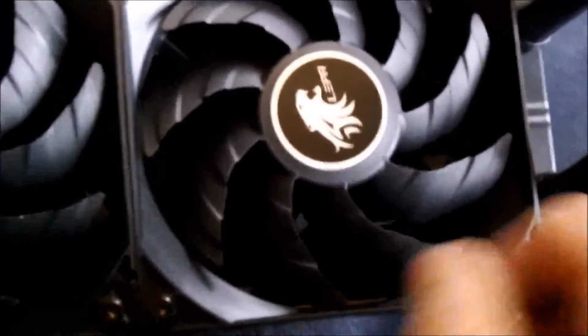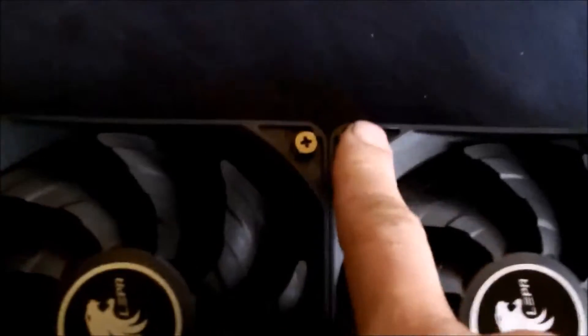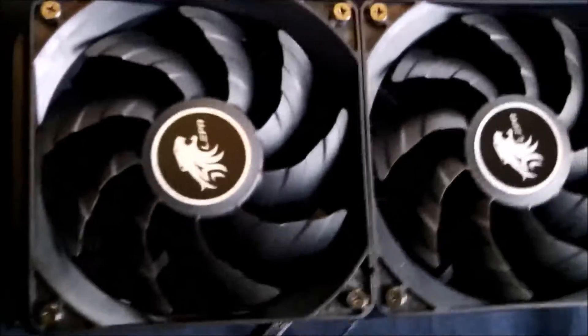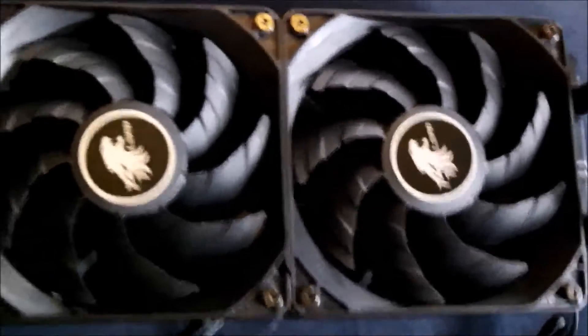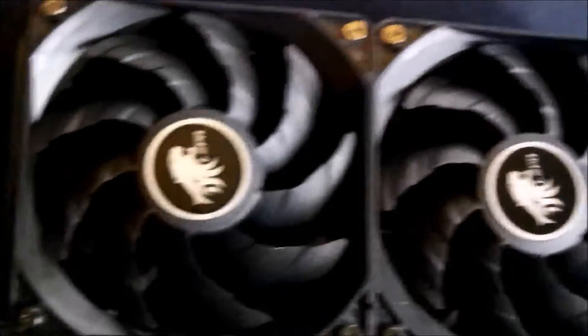Do it in two stages so you make sure you don't torque one side way up while tightening, and then realize another is too tight. I'd do two stages, or three if you really want to be picky — just like a lug nut, so you're not over-tightening or under-tightening anything.